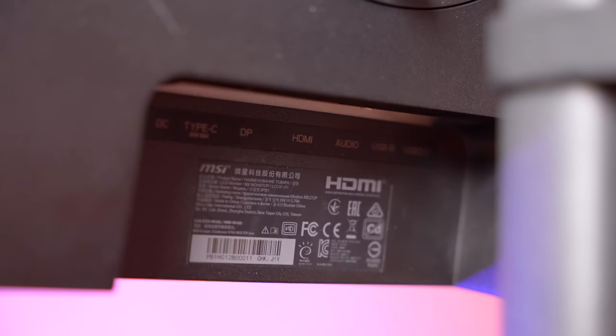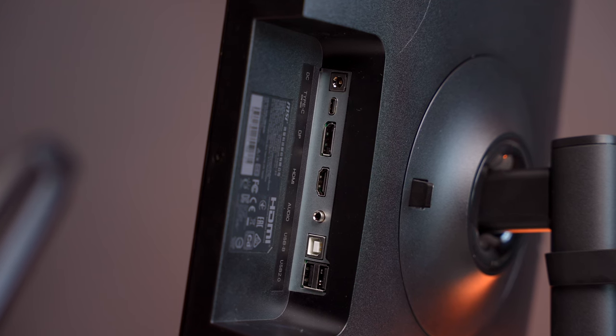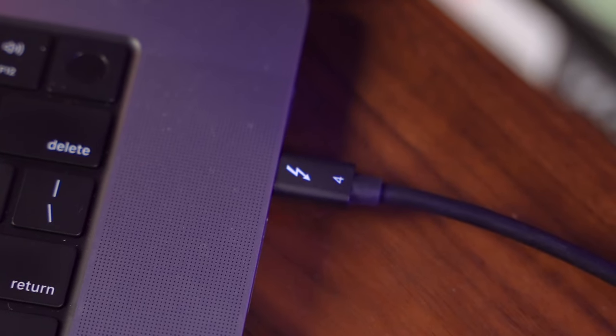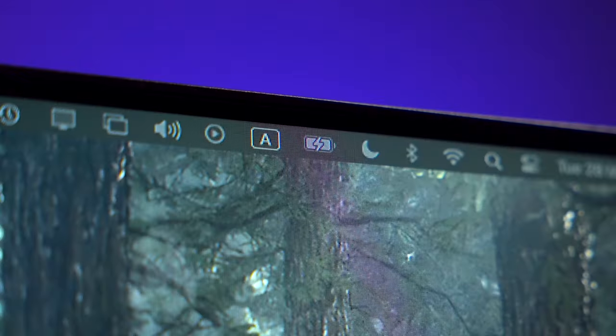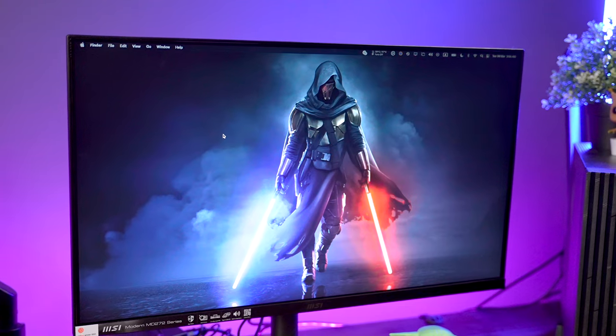For the ports, we have HDMI, DisplayPort, headphone out, USB ports, and the Type-C power delivery port. What this means is that with just one cable, you get an external display and you get to charge up your laptop. Pretty great for MacBook users — it helps to reduce cable clutter on your desk.